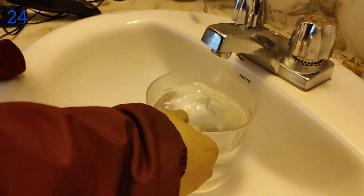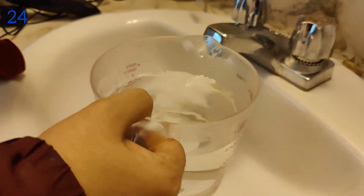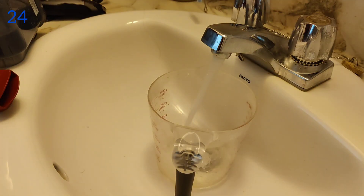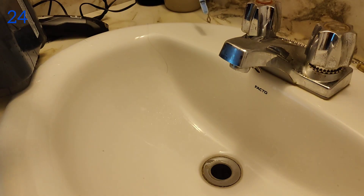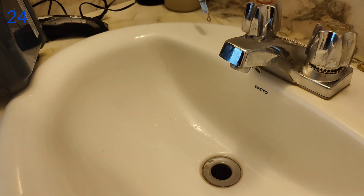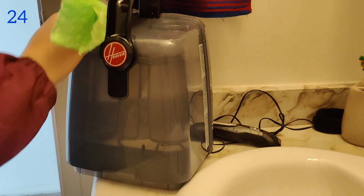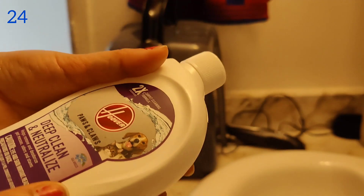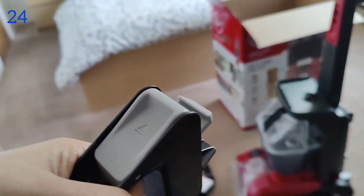As per the instructions, they said to fill this with hot water. The tank was not fitting into my sink so I used a mug. It takes four mugs to fill the water tank. Now I'm going to put the solution in — I used half of the bottle — then close it.